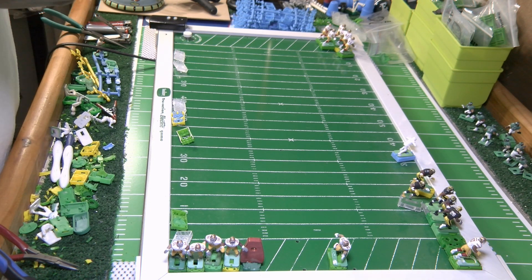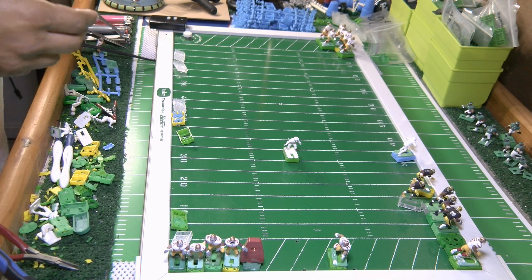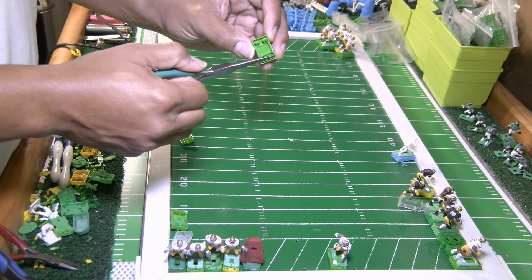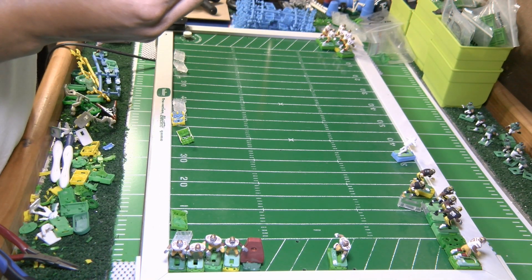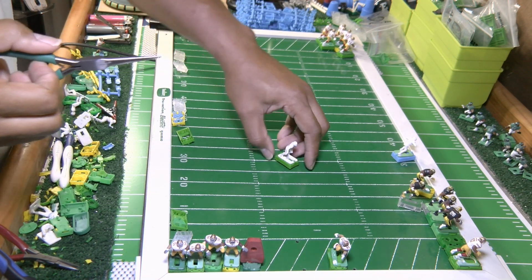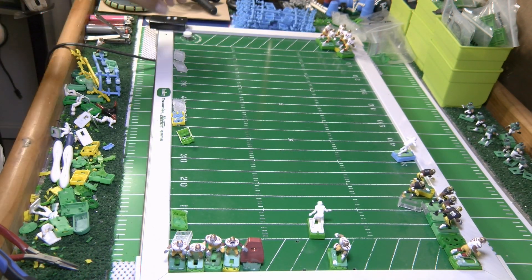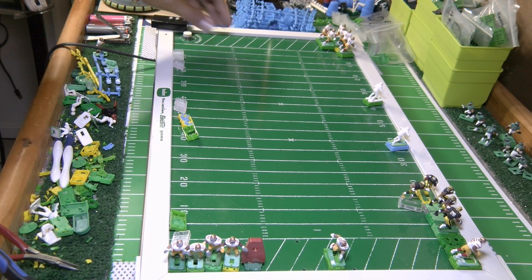Now I've flashed the prongs — removed the flash from the prongs — and I take my needle nose pliers to check the alignment on these prongs. They look straight. Let's run the base one more time and then do one more pushing test to see what happens.